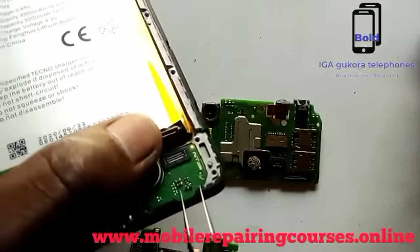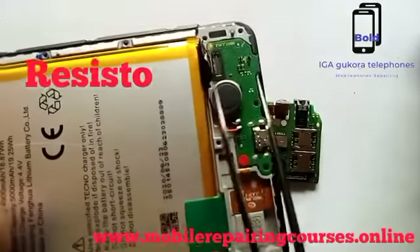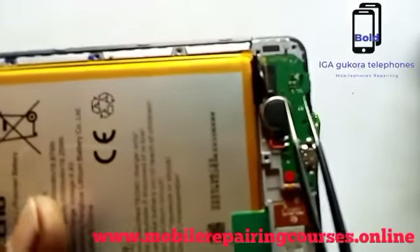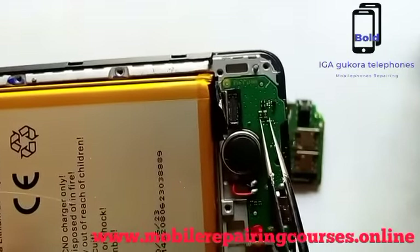Here we have a resistor. We have taught more about resistors; for more information, buy our book — it is on store and you will get it. This here is a resistor.